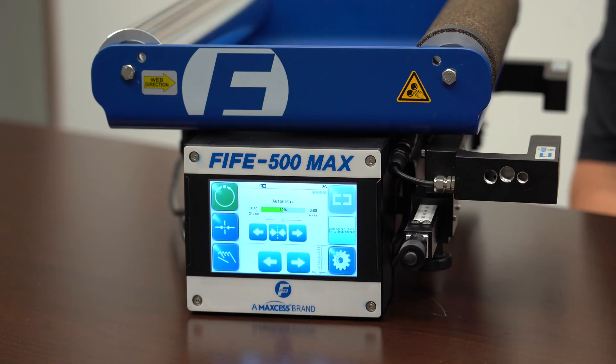In December of 2022, we plan to release a larger version, which will expand the roll face up to 900 millimeters and have tensions of 180 pounds.